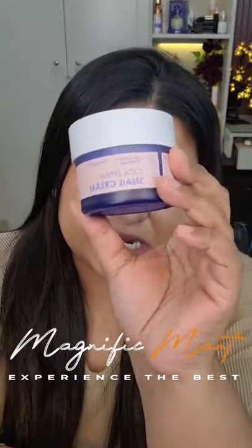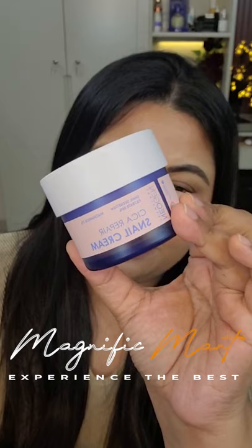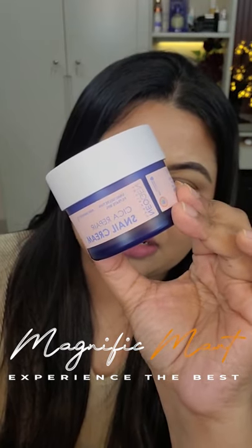Okay, this is the Seca Repair Snell Cream. I have recently started with the skin dry, so it's been a bit difficult. The skin will be hydrated, pimple control, and repair.